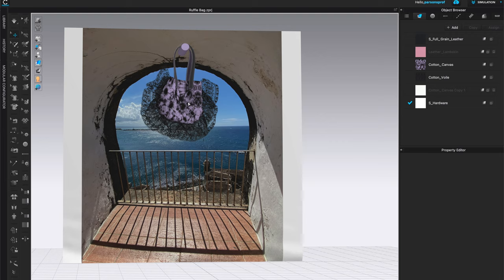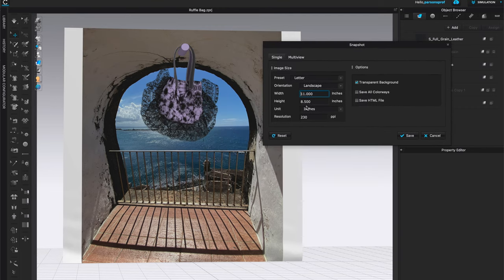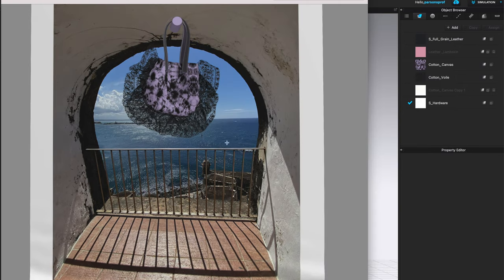Once everything is placed exactly where you'd like it, you're ready to take some snapshots. The easiest way is to go to 3D Window, then Snapshot, and choose where and how you'd like to save it — choose the image size, multi-view options, and resolution. Click save and here is our final image: a beautiful lavender bag with tie-dye canvas body, black lace trim, and leather handles set against the photograph. I'm very happy with this final image and I hope you enjoyed this process too. Thank you for watching — if you have any questions, suggestions, or if you learned something new, please click like, subscribe to Bobbin Talk, and I'll see you next time.